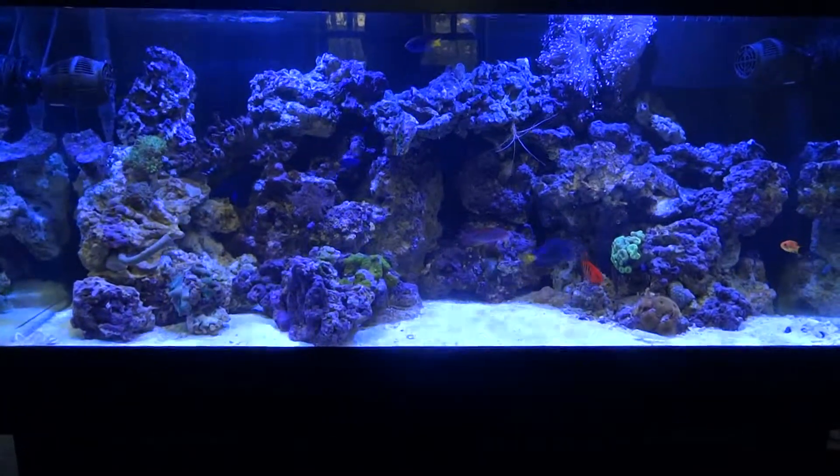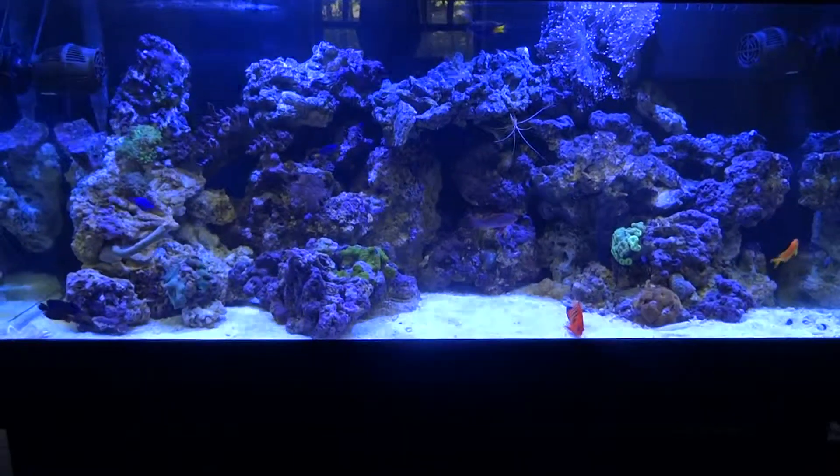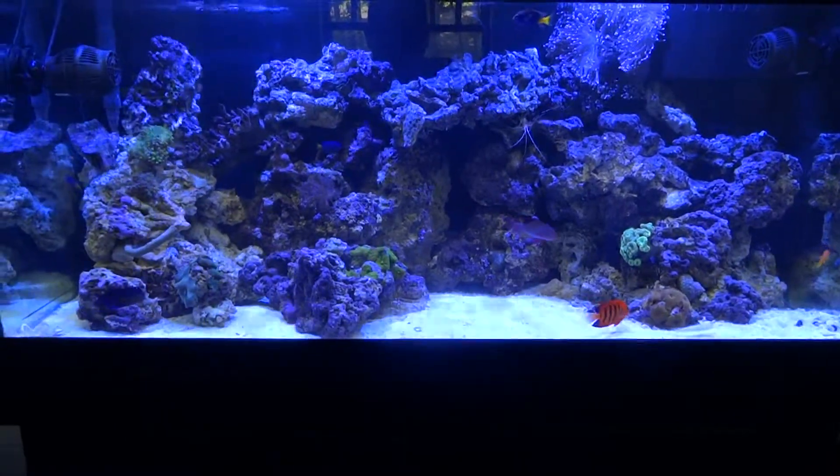Hi guys, welcome to another episode of Dee's Reef. I want to give you a quick update on the 75 gallon reef tank.